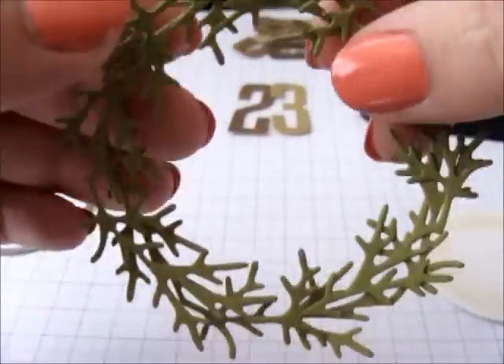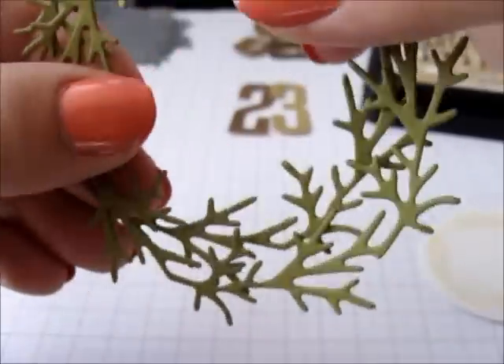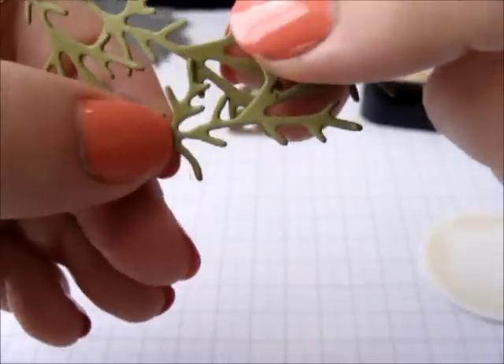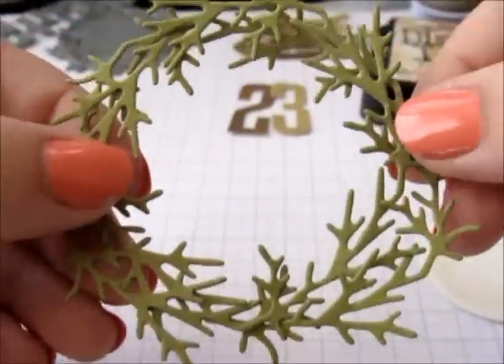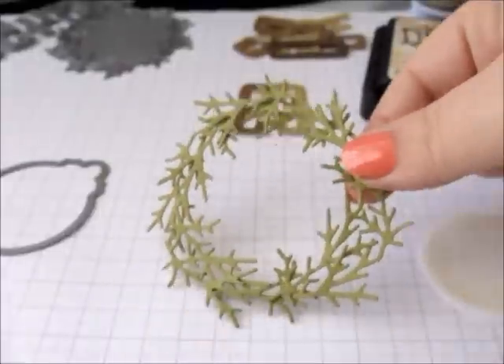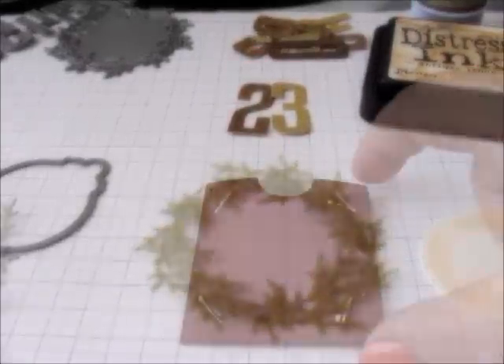I'll take two of these wreaths and just sort of overlap them and lock them together a little bit to create a little bit more of a bushy feel. There is quite a lot of cutting involved if you make all these pockets, so you may want to just use one, but I really like the look of two.